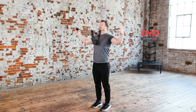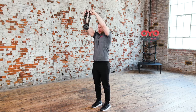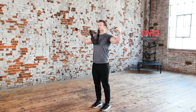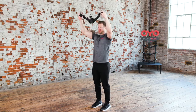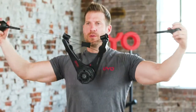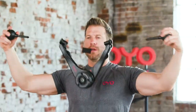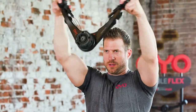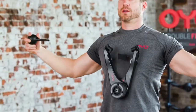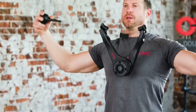Coming up, the upper chest lat pull-down. This is the upper chest lat pull-down. Start by extending your arms with the OYO gym above your head and in front of your body. While keeping your arms straight, squeeze your chest and pull the OYO gym closed. Then, slowly pull the OYO gym apart, drawing it back, down, and toward your chest, squeezing your shoulder blades in the back. Return to the starting position to repeat.